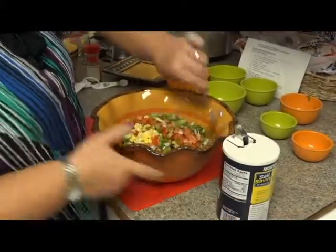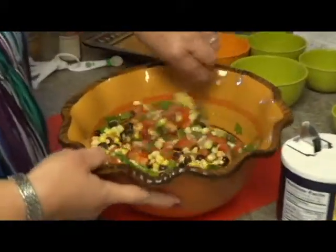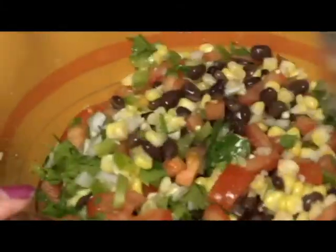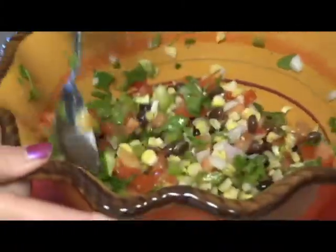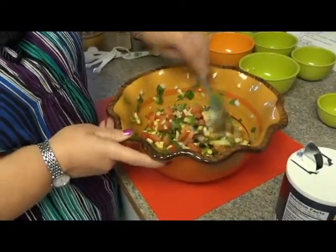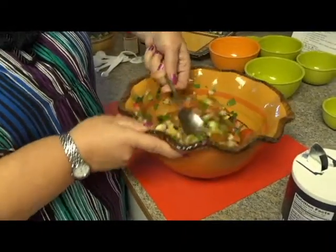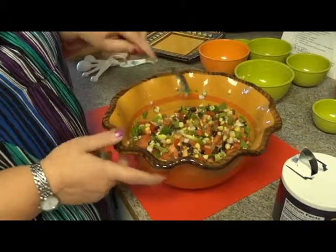So we're going to mix all this up. As you can see it's got a lot of bright vibrant colors. We take this to a lot of our block parties with our friends — in fact we'll probably be making this for our Fourth of July party. After it's all mixed up really well, you want to put it in the fridge and let it chill for about two hours so that the lime juice gets into all of the vegetables, and so does the salt and the cumin, to really enhance those flavors.